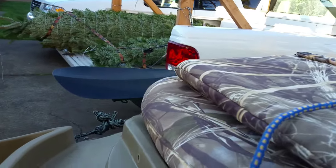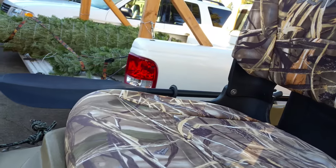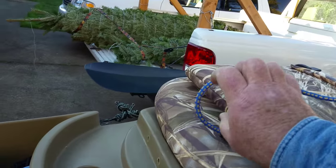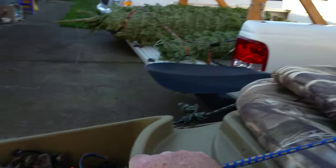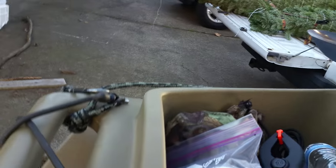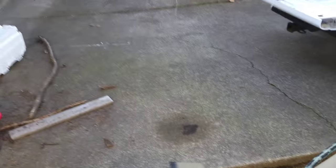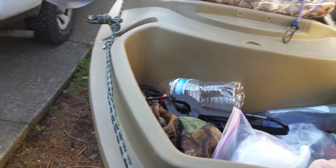When I'm on the road I tend to fold the seat backwards. I put a bungee on it and it goes down to the top of my storage compartment. That's how I stow my seat when I'm traveling.